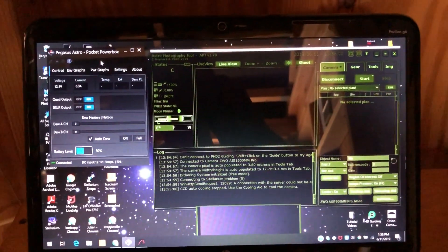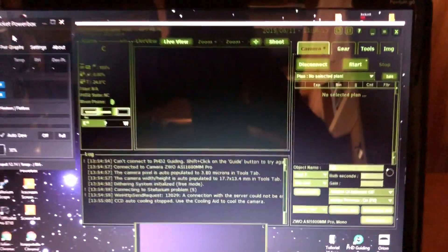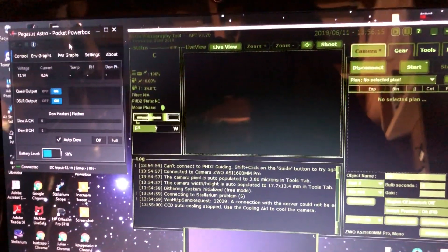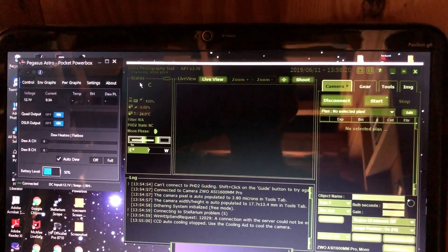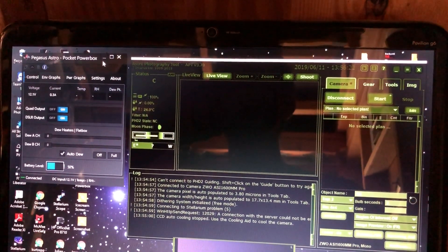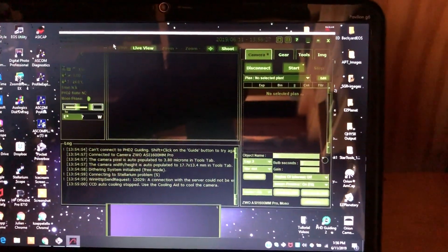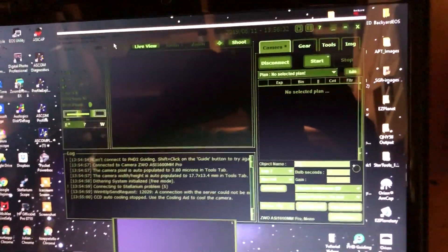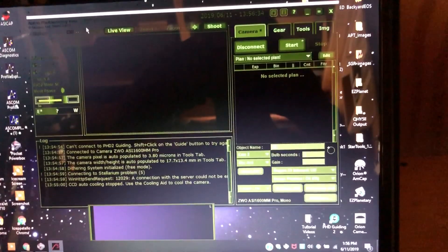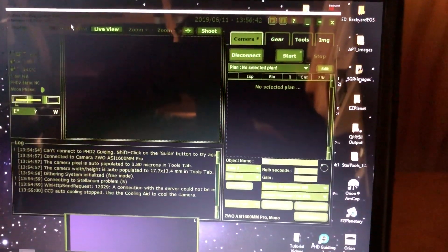You might be wondering whether it works with other programs too. Here's the Astrophotography Tool — this is my imaging software program and telescope control, which I love. I've been running both of them at the same time. I usually just minimize the PowerBox software after I get it running and just use the Astrophotography Tool. There are no connection errors using either one of these at the same time. When I first started using the PowerBox, I kept it off all the time, but now I turn it on.